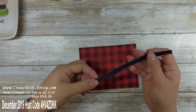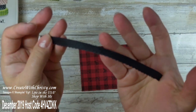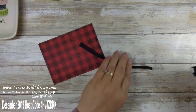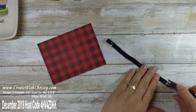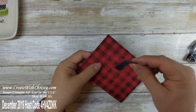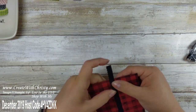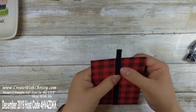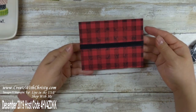Now I'm gonna bring in a 7-inch piece of the Basic Black Scalloped Edge Ribbon. This is retiring — I really like this ribbon; I love the stitching in it and the scallop is really neat. I'm gonna have it go right across the middle of the card. I'll take some snail adhesive and put some on each end, with the scallop at the bottom. If you've got the buffalo check on straight, you're gonna be able to get your ribbon on straight too.